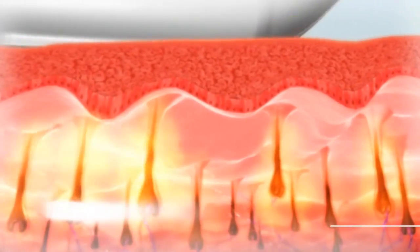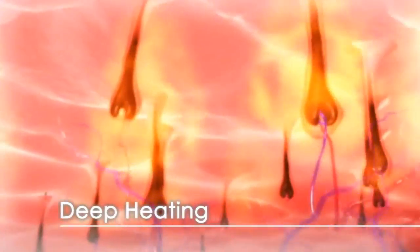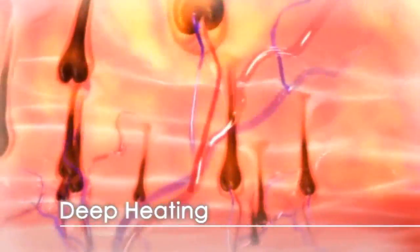Using the hair follicle melanin as a heat reservoir, together with direct heating, the SHR achieves more effective damage to the follicle and prevents regrowth of hair.